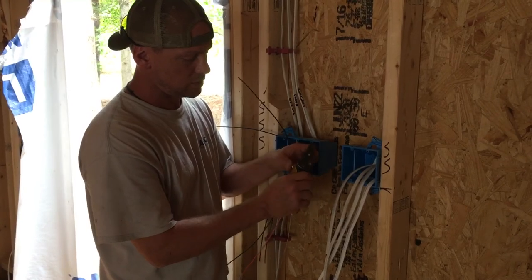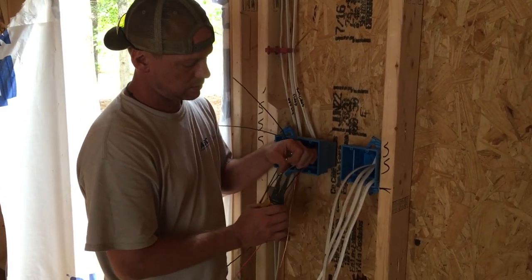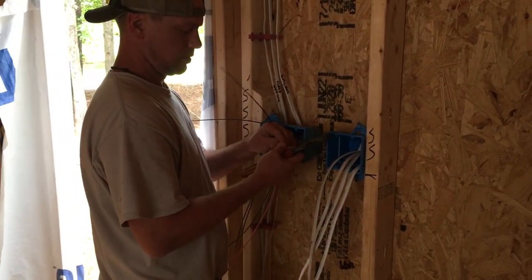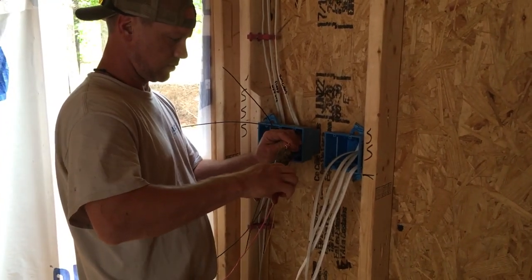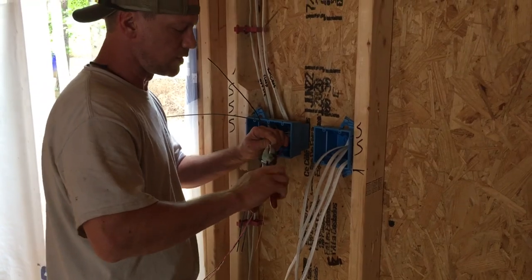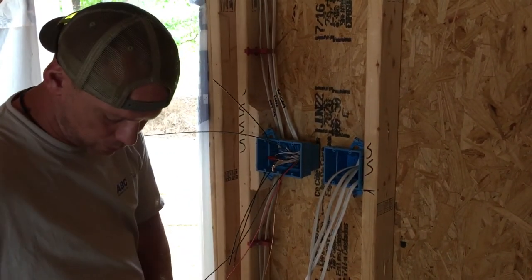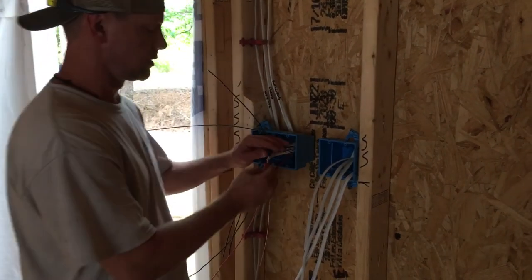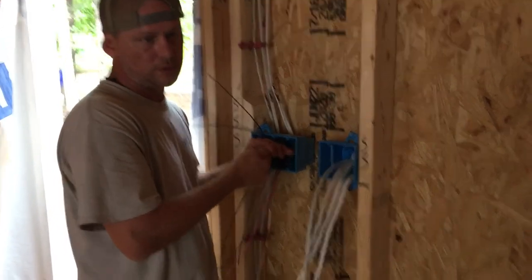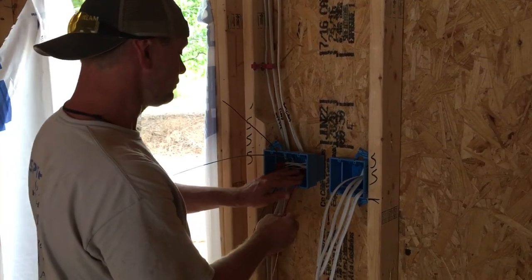They don't get a pigtail, so I'm just going to strip the wires and put them under the wire nut. I don't really twist these — I just lightly squeeze them as I go around to let them coil. You don't want to twist really hard or you'll break the connection. Even though it looks connected, sometimes it'll break and you'll lose a light. A lot of times it's at this junction — if you lose a neutral, the light won't work.